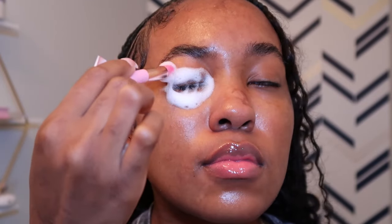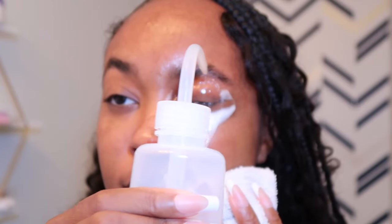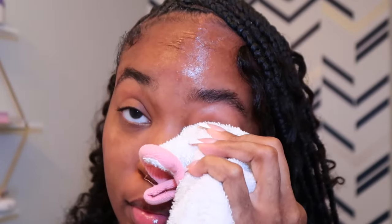First thing I'm going to do is wash my lashes with the lash shampoo so they're clean and the glue holds as long as possible. Clean the lashes first. Now I'm just going to dry them with the fan so they're not wet.